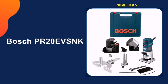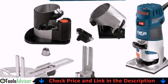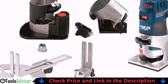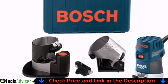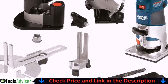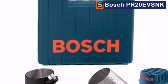Last on our list is the Bosch PR20EVSNK. This router monitors and maintains your desired RPM between 8,000 to 25,000 RPM. It is a powerful, capable router that can handle metal and plastics as well as wood. It runs smoothly and fairly quietly and features easy depth adjustment. This router represents excellent value for money given its performance capability — you're not spending anything close to top dollar, but you're still getting peak performance. Let's watch more about this product.